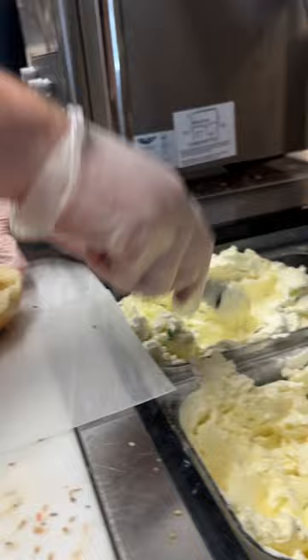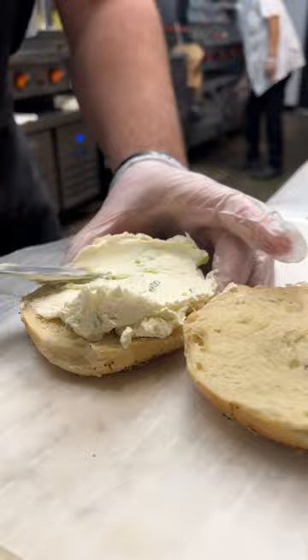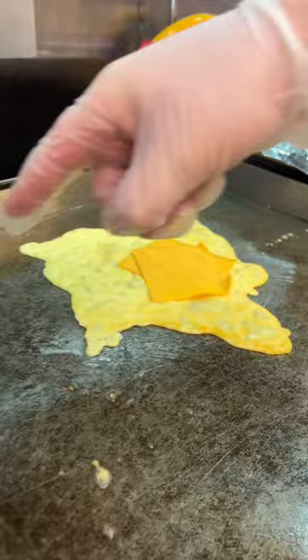Get a little schmear of the scallion on the bottom. We got the egg working, two pieces of cheese every time. We got the bacon cooking up, getting crispy. Fold it in, tuck it in nice, put it to sleep.